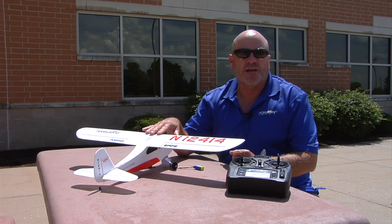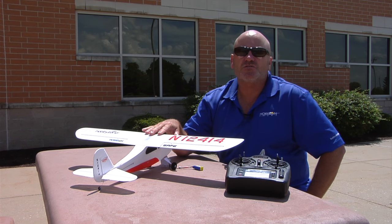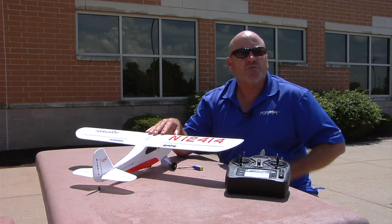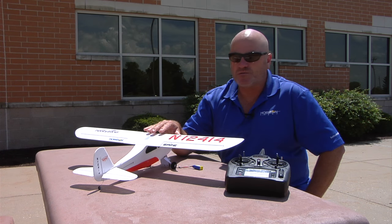The Champ comes FPV ready, and if you put the camera on it you may want to fly a little farther away than the fence allows you to. By doing this simple process you can turn the fence off and keep everything else working.